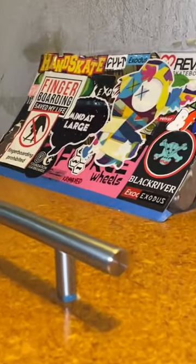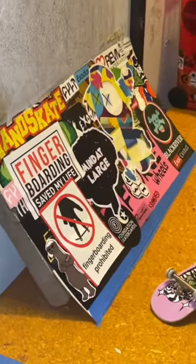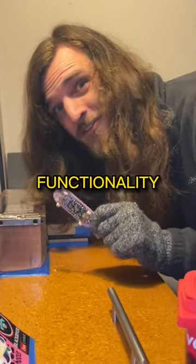Right next to me here is my fingerboard skate park. I made this park out of old tech deck ramps and a bunch of junk that I found around my house. The total cost was a whopping $0. This little wall ride is my favorite part of the whole thing. And this is how it functions.